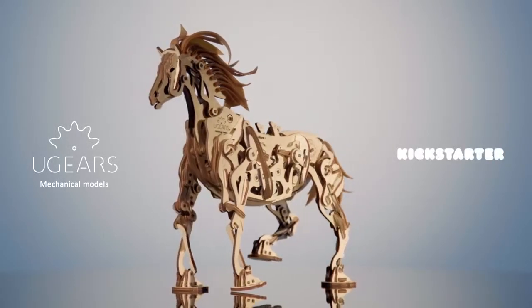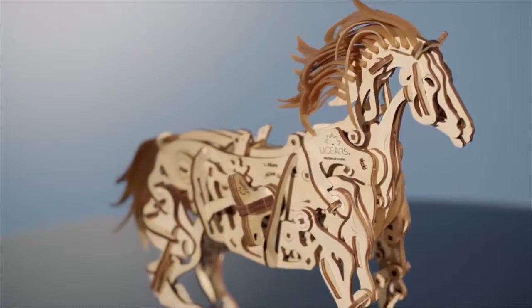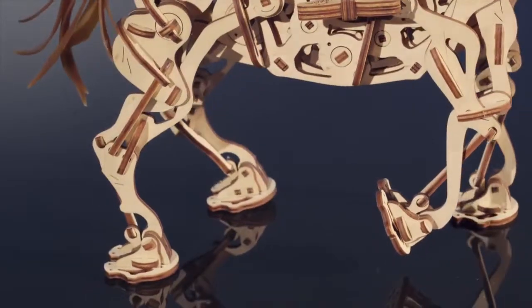Exclusively on Kickstarter, U-Gear's Horse Mechanoid — a unique assembling model that joins nature and mechanics.